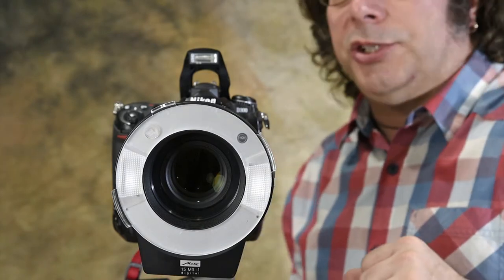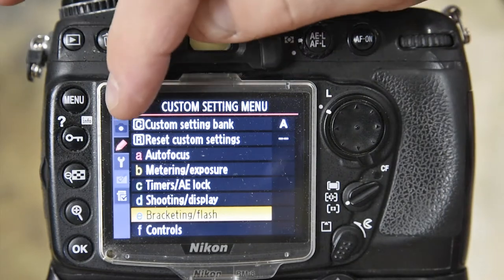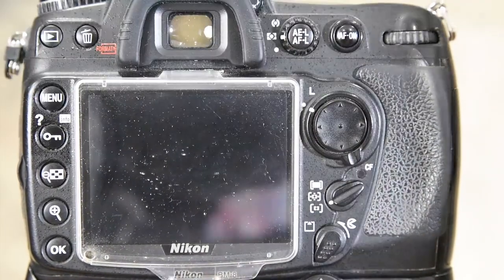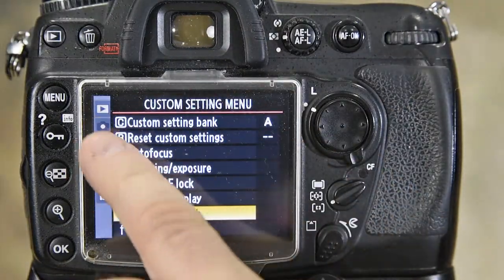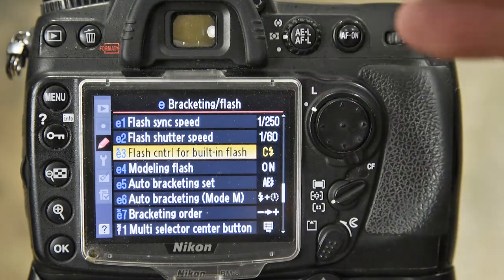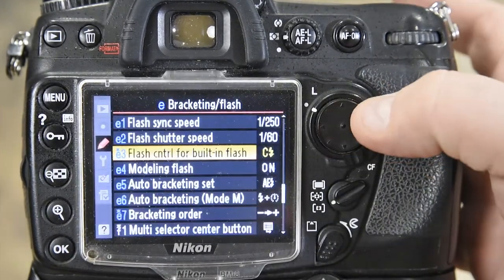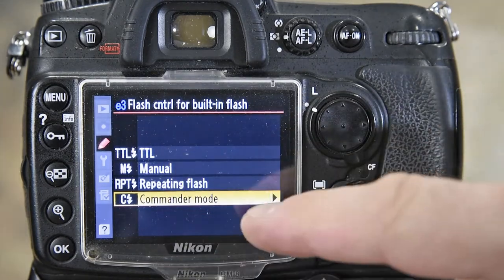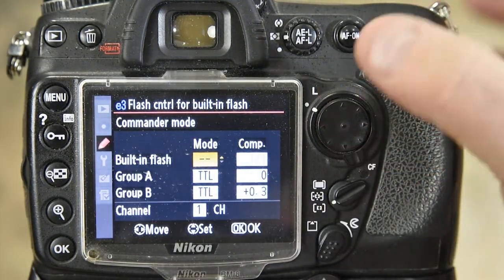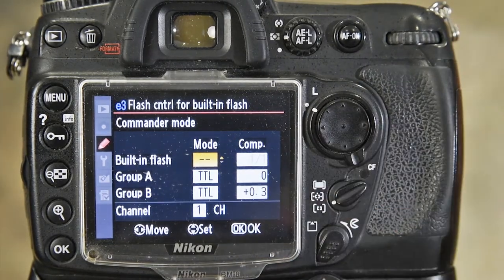Let's quickly review those camera settings. On Nikon it's the custom shooting menu — the pencil — come down to bracketing and flash, then flash control for built-in flash. On Canons it's usually the first or second menu option across the top and it's external flash control. Our options are TTL, manual, and commander mode — that's what controls your pop-up flash. If I don't want my built-in flash to affect the image I'm going to turn it off, because by default it's usually in TTL.